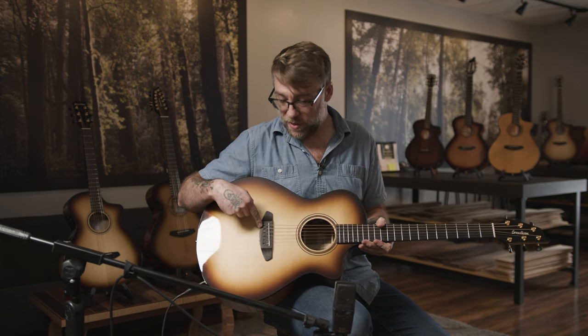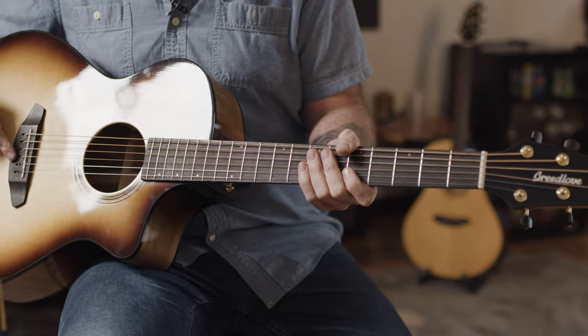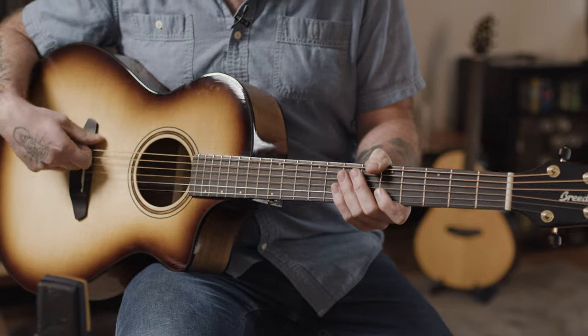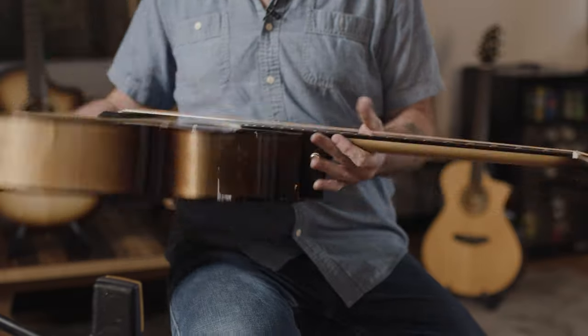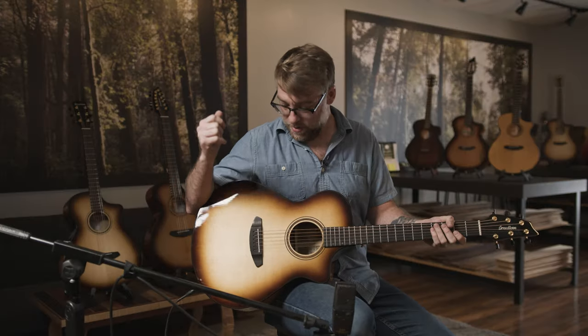And the Delta bridge — the pinless bridge — is excellent for restringing on the fly. You can't tell you how many times I've been stuck with an acoustic guitar and you can't get the pin out. This is so easy. The battery compartment — you don't have to reach inside the sound hole. It's great.